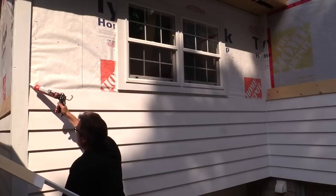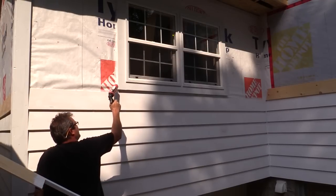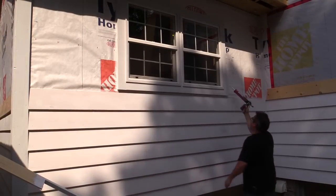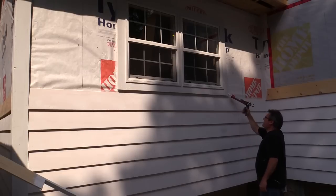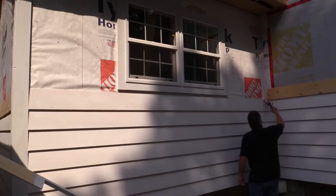Once again, caulking in the corners — this time caulking beside the window as well. I'm not going to put anything underneath on this side, then caulking in the other corner too.